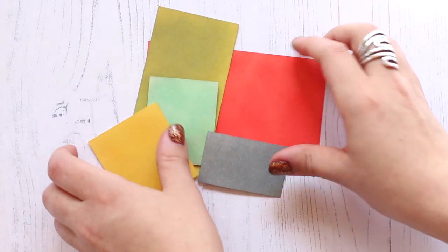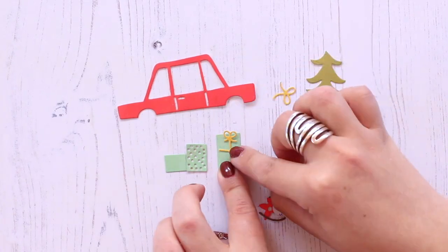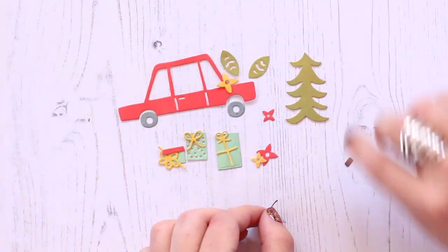Once I have all my papers inked, I'm going to run them through my die cutting machine with the die, and here you'll see me just assembling them. There are so many different ways that you can put these pieces together in different colors.